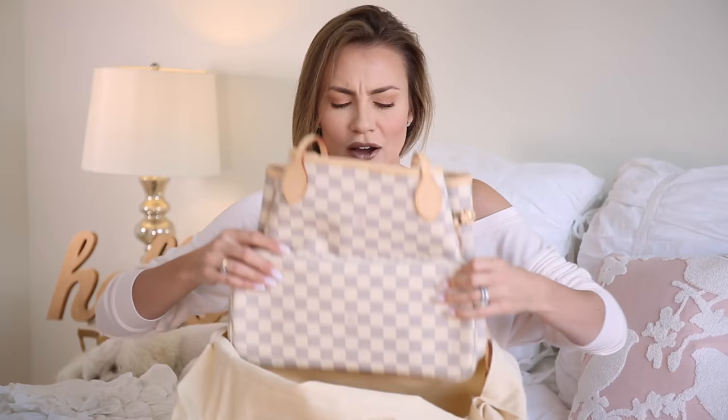All the Louis Vuittons, when you buy them new, come in the dust bags, which I think is fantastic because that way it keeps everything safe. And this is the bag I got — it's so pretty. I got the Neverfull and this is the MM, which is the medium size. The GM is the biggest, PM is the smallest, and MM is the middle.